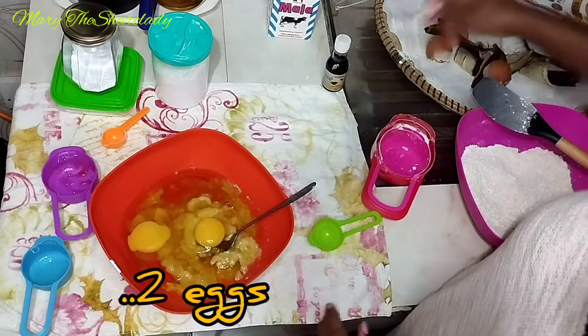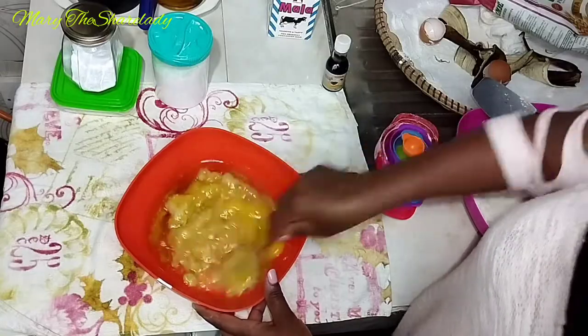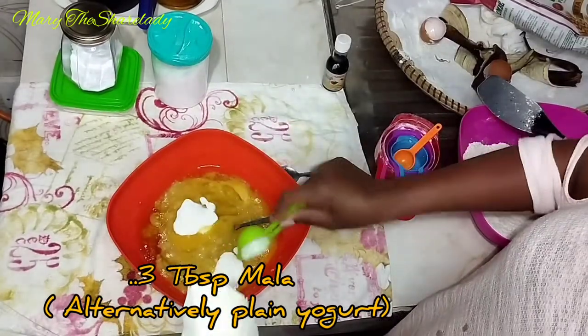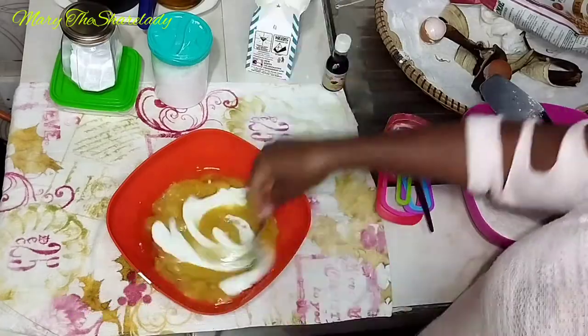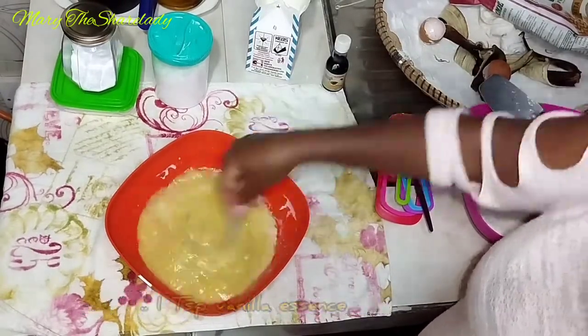Add two eggs and mix, then add three tablespoons of fermented milk.